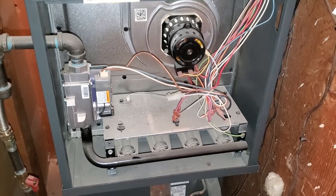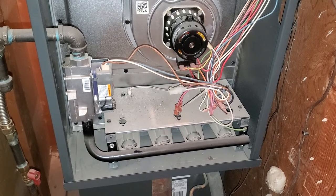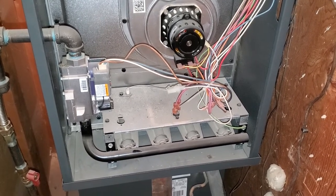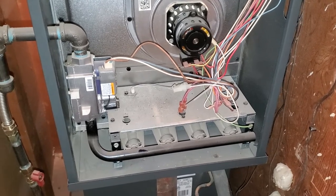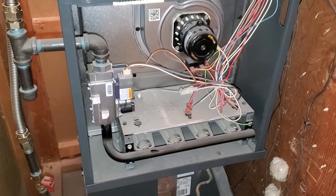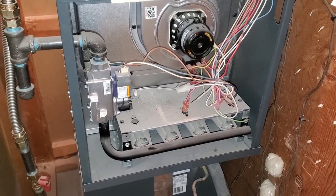So where our failure is happening is as soon as the gas is introduced and the flame starts, it seems like it's not sensing that there's a flame to move on to the next step. So that leads us right to the flame sensor, so we're going to go ahead and take a look at that and try to clean it. Those should probably be cleaned once a year or so — this one hasn't been cleaned in about five or six years probably, so we need to take care of that.